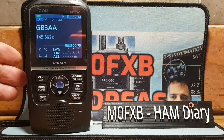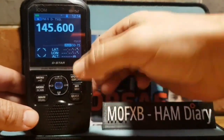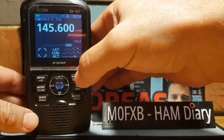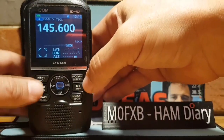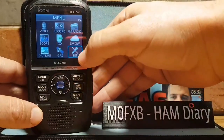Let's add our repeater into the ID-52. First thing is to get into VFO mode — push the VFO button. Change the frequency with the very top knob. You can change it faster if you push the VFO button to change megahertz. We want 145.600 for GB3WR.